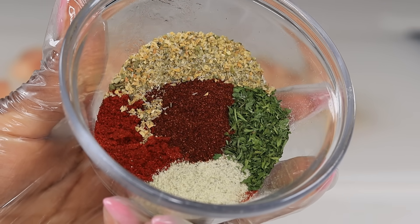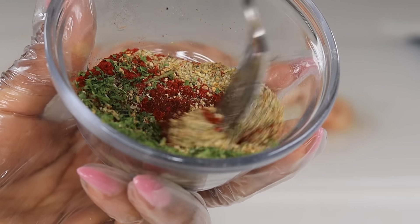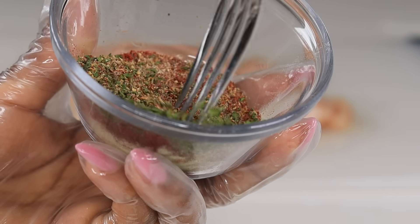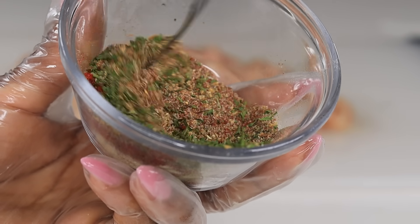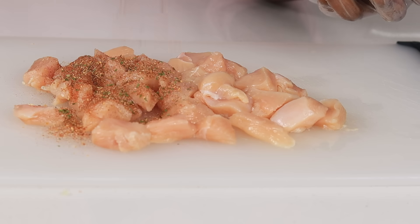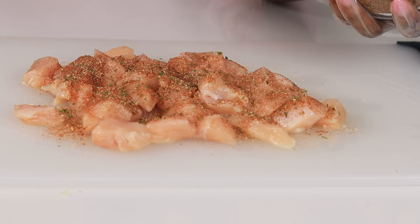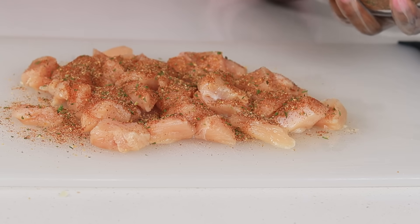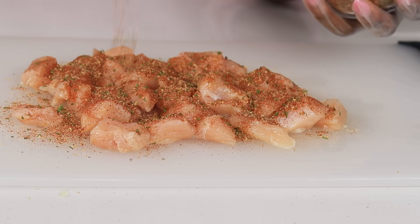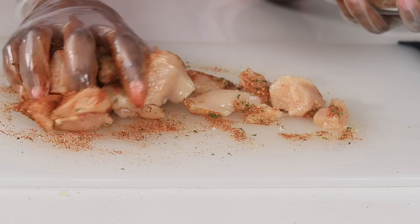Then we're going to use these seasonings right here. I'm using complete seasoning, the dry ranch seasoning mix, paprika, chili powder, as well as some dry parsley. Mix that up together. We're going to use most of it, but leave about a teaspoon of that seasoning for later — keep that in mind. So I'm going to season the chicken now and save some of the seasoning for later — I'll show you guys what to do with it.